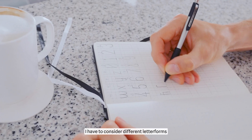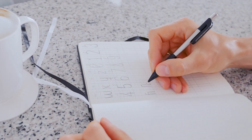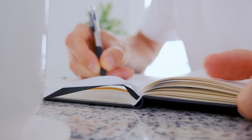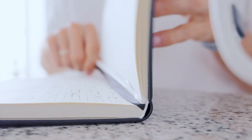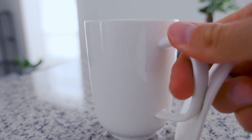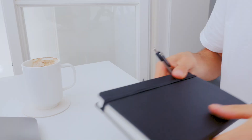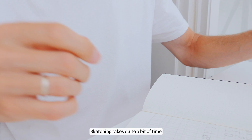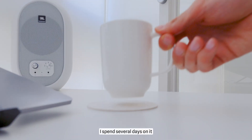I have to consider different letter forms and ligatures to make the font more harmonious. Sketching takes quite a bit of time — usually I spend several days on it.